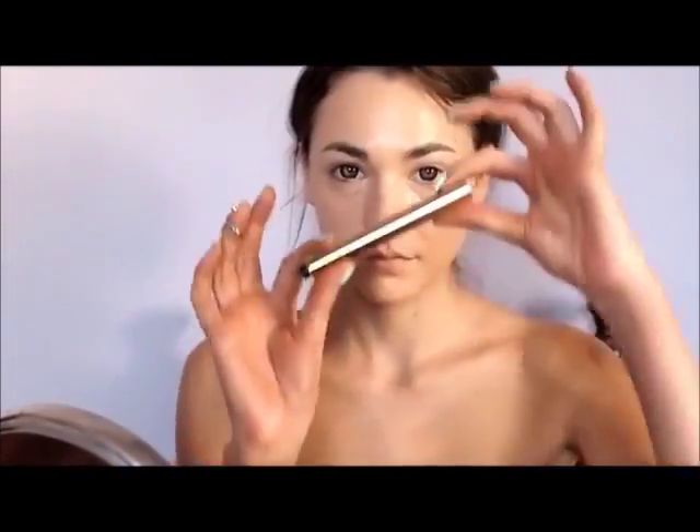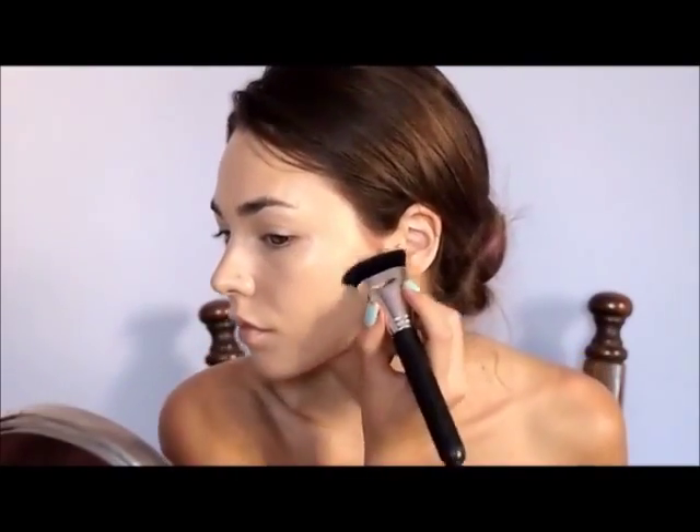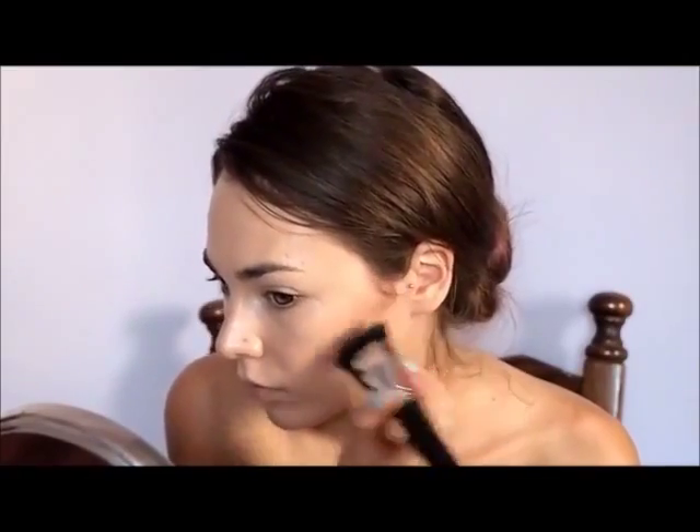Circle lenses are optional, so is the fake tan. Now apply your foundation, then highlight your cheekbones. And then contour, using upwards movements to blend into the highlight. Set everything with powder. I also used darker powder to make it more even with my fake tan.